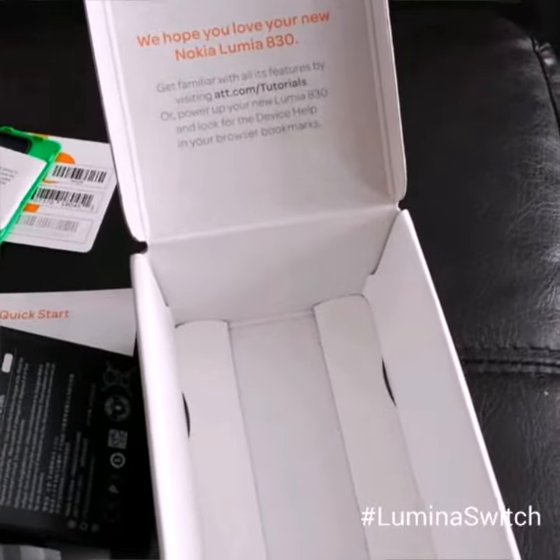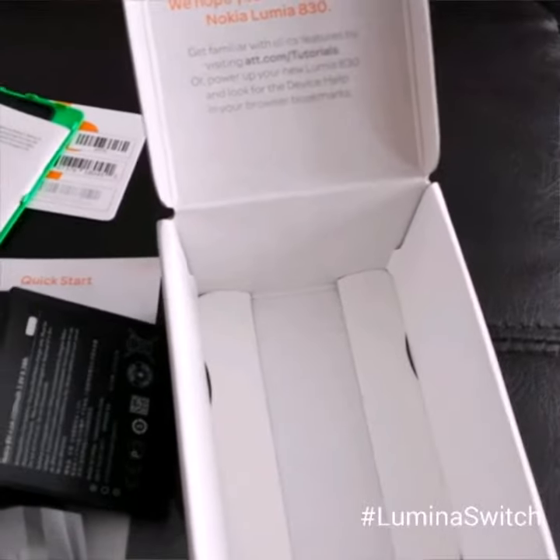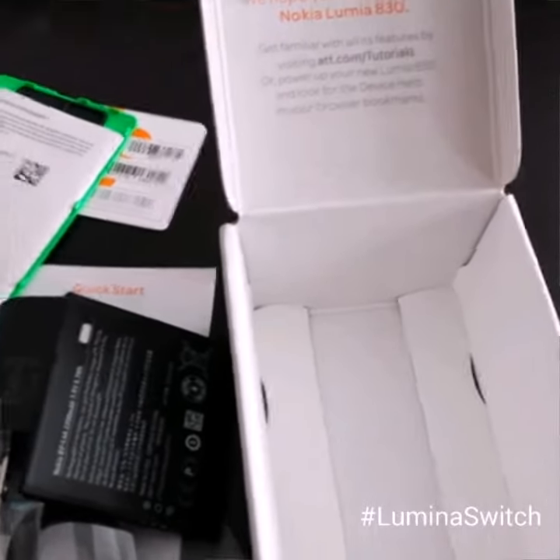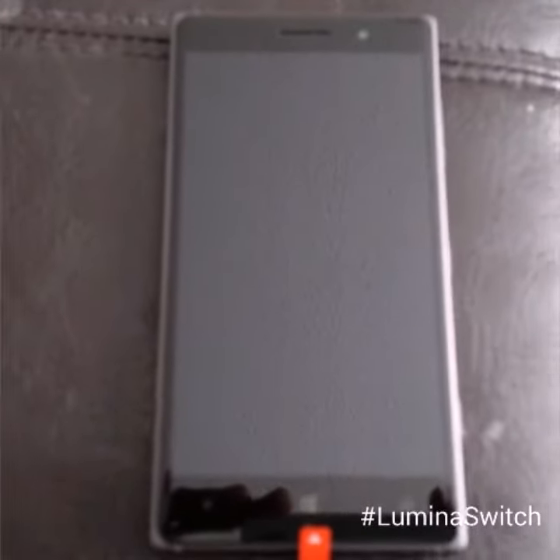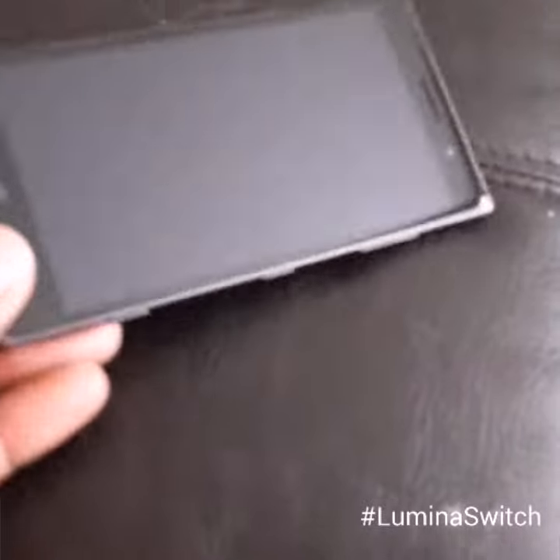So I'm going to go back to opening up the phone and let you see what it looks like. Here we are with the Nokia Lumia 830. It is quite large — I love it. I love the fact that it is so big.